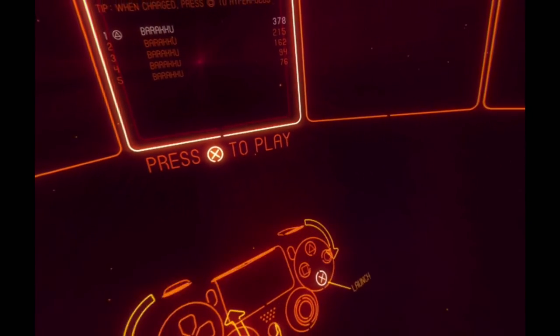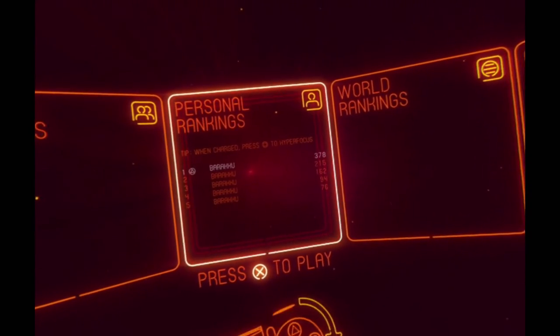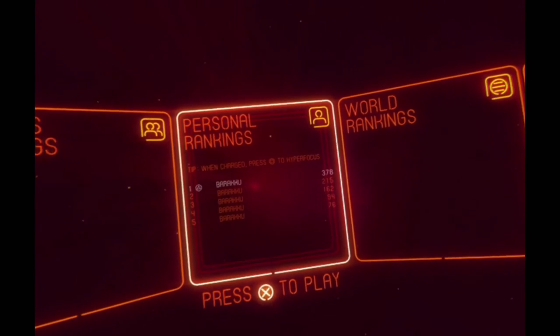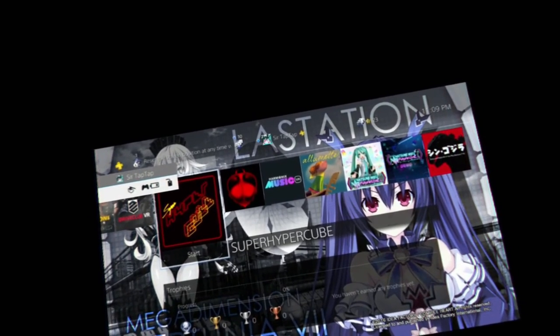I really love the aesthetic of Super Hypercube. It's actually pretty neat to see your controller and be able to waggle it around — it might seem kind of dumb, but it feels really powerful. In Job Sim you can control your hands directly.